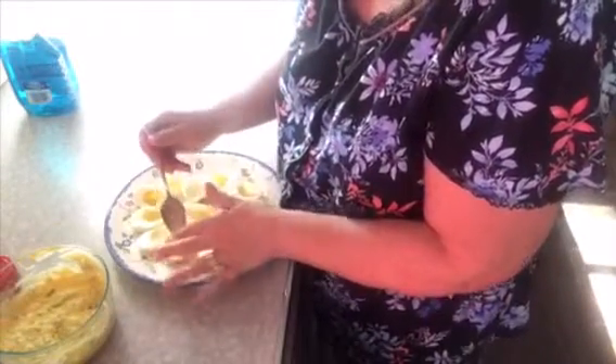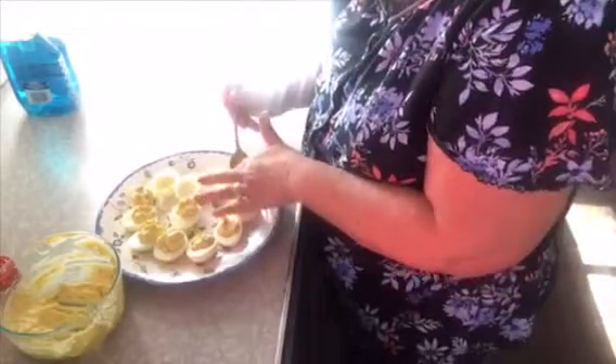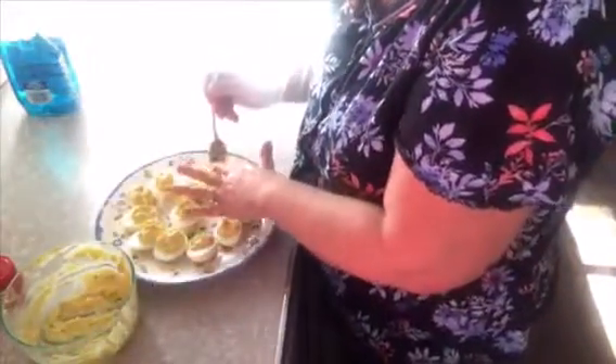You can take a sandwich bag and pipe them in if you want, but I don't do that — it's just as easy to do it with a spoon. We're going to take about a teaspoon and put it into each egg. My husband's going to come home and say, "What the heck, how do we have stuffed eggs?" Because Patty's back in the kitchen, that's all! My kids love these. My mom used to make them all the time, and when my mom passed away, my sister-in-law said, "Oh, who's going to make Mom's eggs?" I said, "Well, I am — duh."